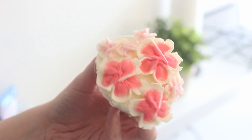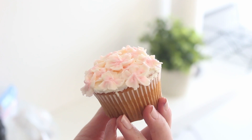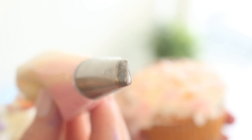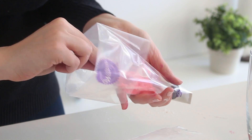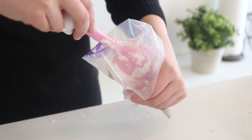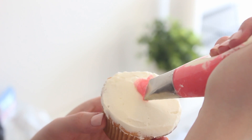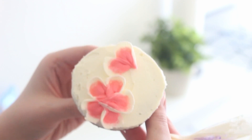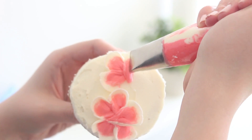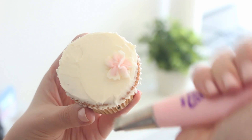Lastly, to create cherry blossoms, prep some pale pink, deep pink, and white buttercream. You can use the number 101, 102, or 103 piping tip depending on the size of flower you want. Spread some pink buttercream along the side of the piping bag where the wide end of the tip is, then fill the rest of the bag with white buttercream. Hold the bag so the pink edge is closest to the cupcake, then pipe a flower with five petals. As you pipe, rotate both the cupcake and your hand — it takes a little trial and error, but once you get the hang of it, these can be made super quickly.